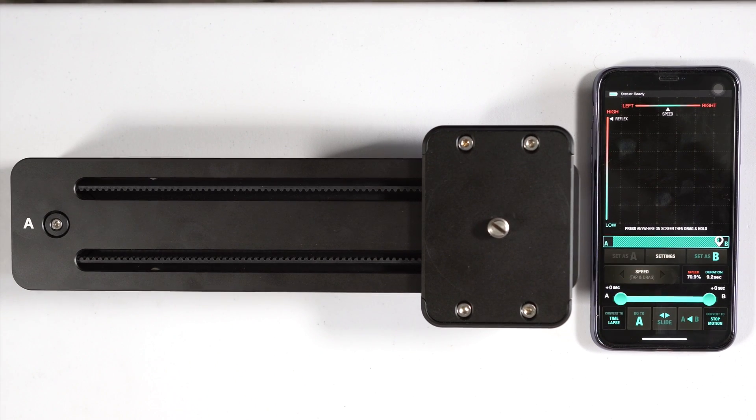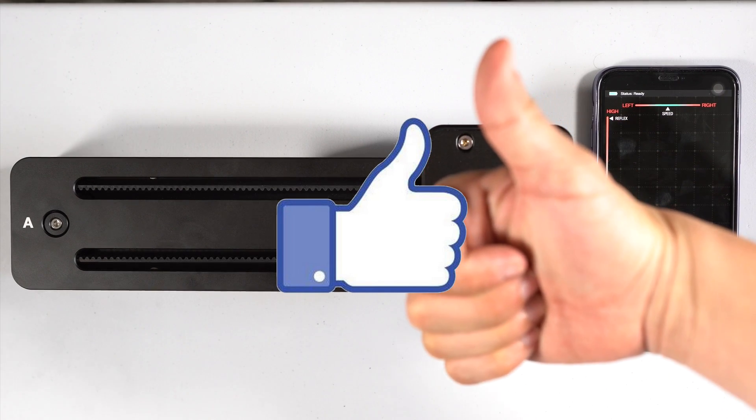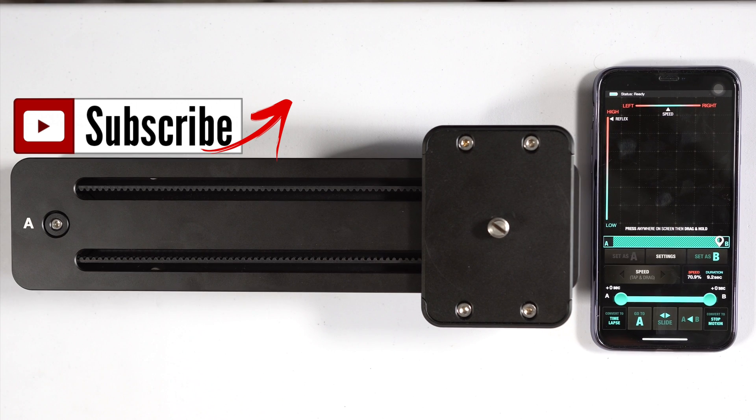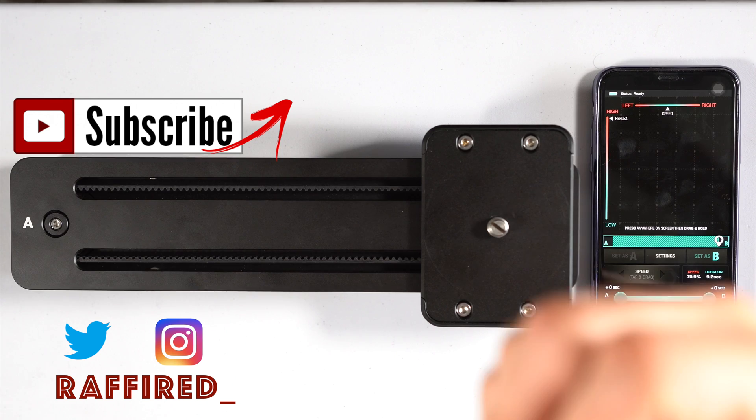If you like this video, hit that thumbs up button and subscribe to my channel so you know when I post new videos. Also check me out on social media — Instagram and Twitter at RaffiRed underscore. Catch you guys on the next video — peace.